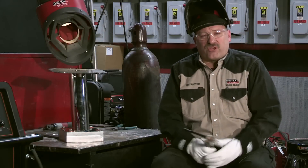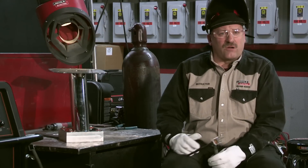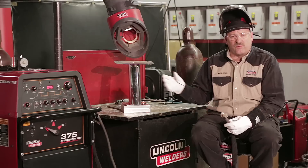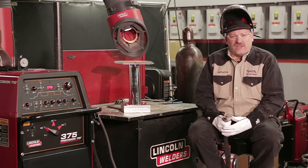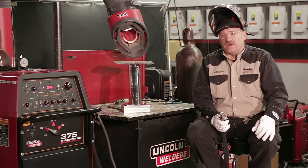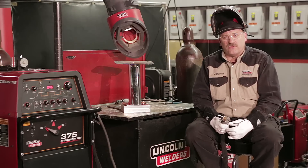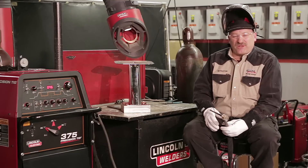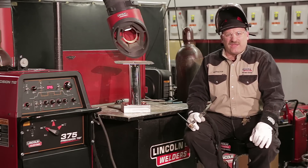Before we get started, we want to make sure we have all our correct safety equipment. I have a Viking auto-darkening welding hood with the shade set to shade 11, because I'm going to be TIG welding on bright stainless steel — I need a slightly darker lens than normal. I'm wearing ANSI-approved safety glasses, the new red line safety glasses, which have a cheater in them. I also have a diopter in my hood.